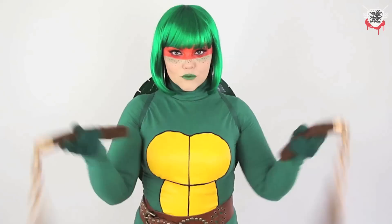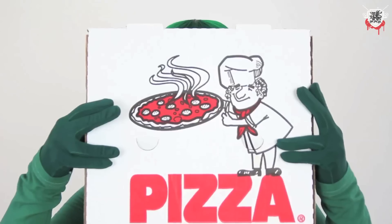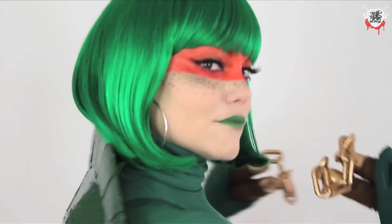What up internet? Corinne here. And today I'm making a Teenage Mutant Ninja Turtle costume for the ladies. Let's get started, shall we?